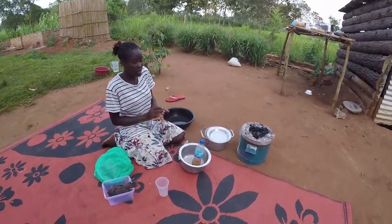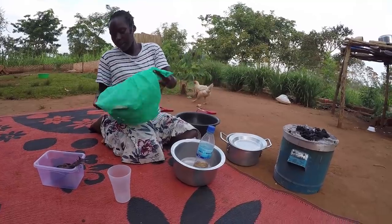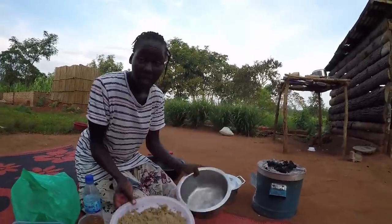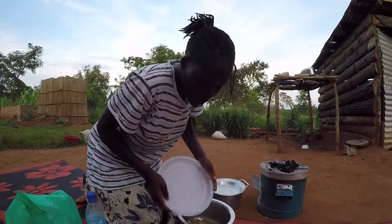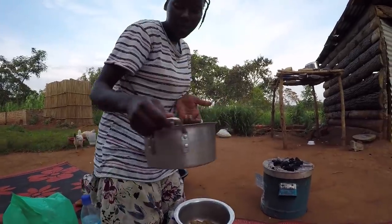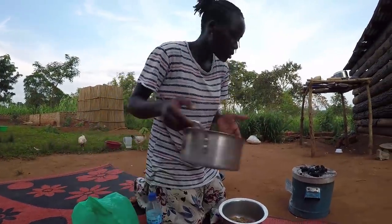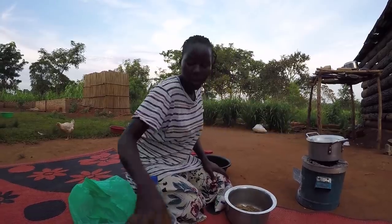That's why you're seeing the sigiri there. So right here is the sim sim that we did the grinding on. I'm going to pour it now — remember this is raw sim sim, not roasted, just straight from the grinding. And this right here is warm water; I'm supposed to use warm water, which is also going to help me in cooking later.